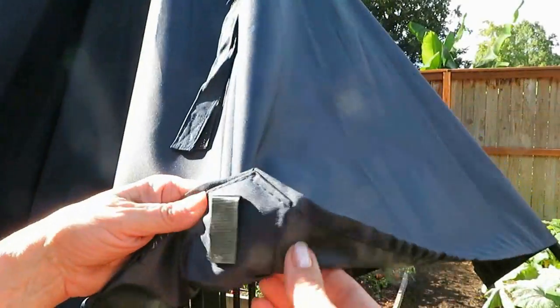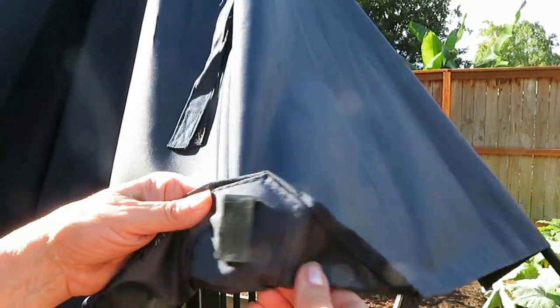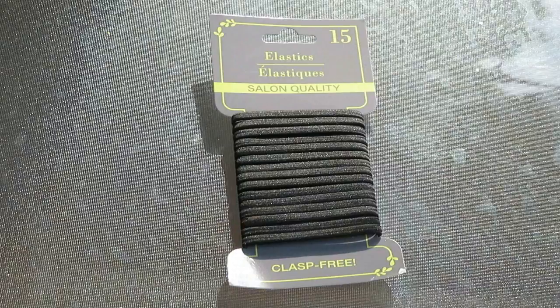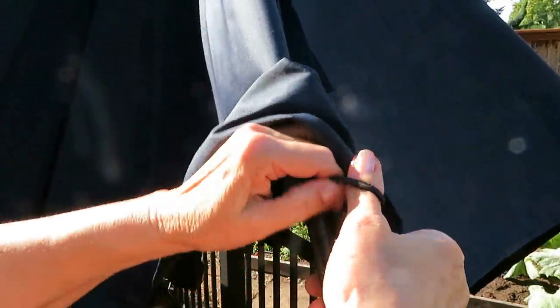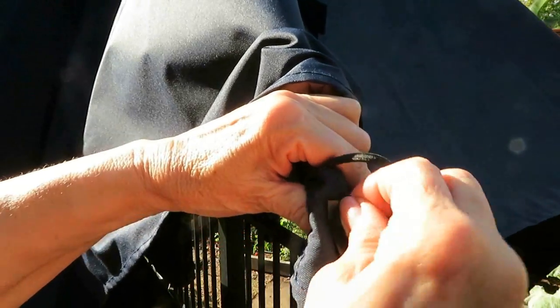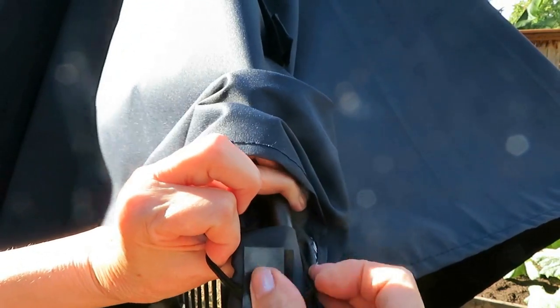How can you make your umbrella stay attached to the umbrella frame? If you look at the pocket that attaches to the frame, this umbrella has velcro. I got a package of hair rubber bands from the Dollar Tree. I hooked a hair rubber band over the arm of the umbrella, then slipped the pocket onto the frame and fastened the hair rubber band to the velcro.